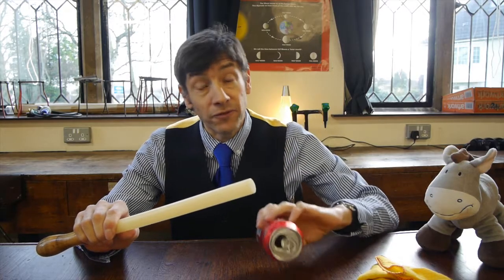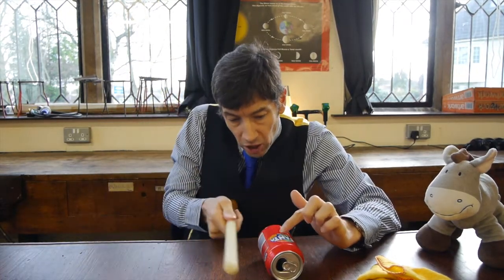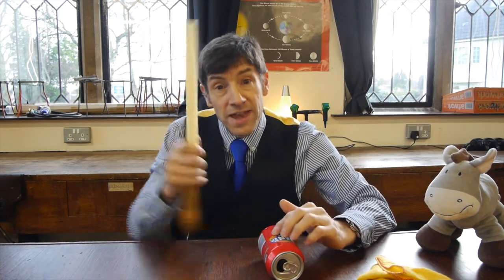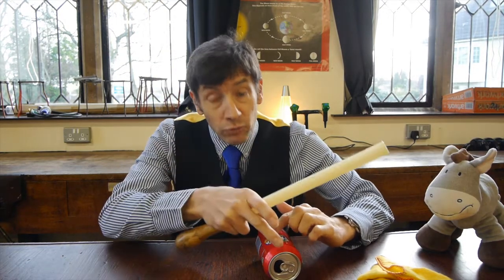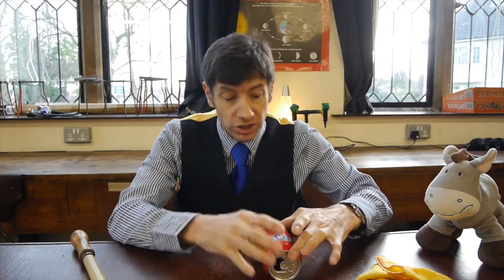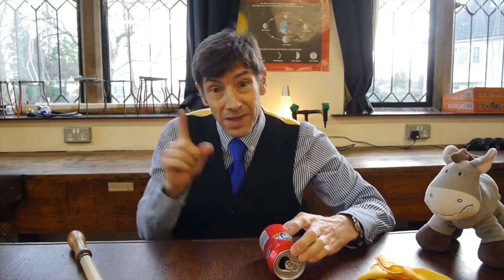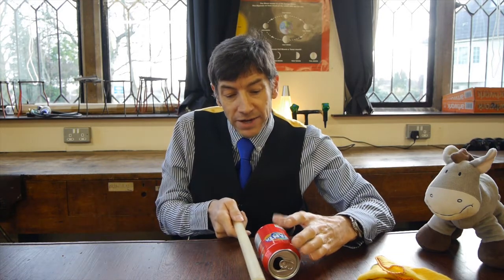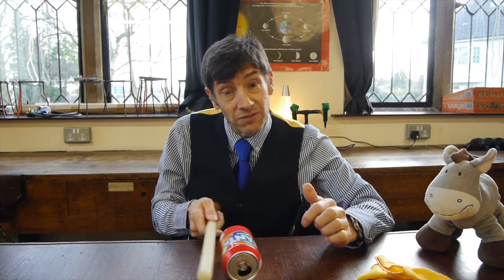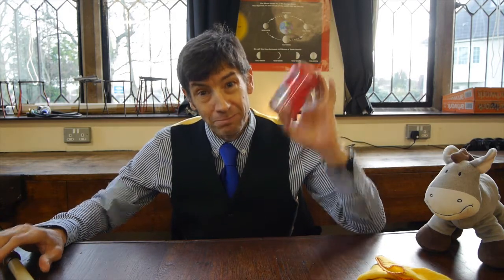Electrons in the metal are free to move. If the rod is negative and I hold it close to the can, the negative charge on the rod will repel the electrons in the can. So the electrons will rush to the far side of the can, leaving the near side positive. As you know, if you put a negative thing next to a positive thing they'll attract. We've charged this by induction.